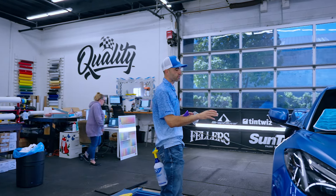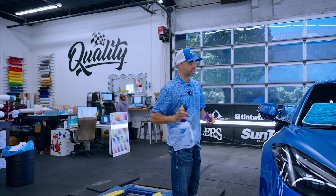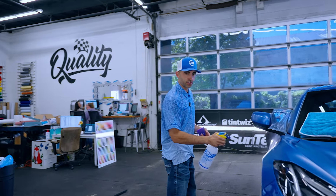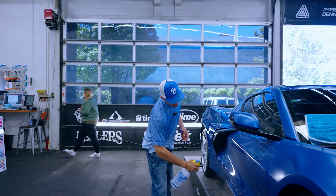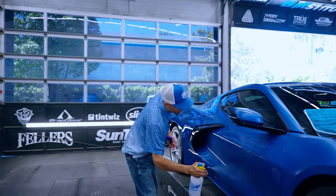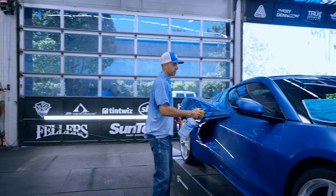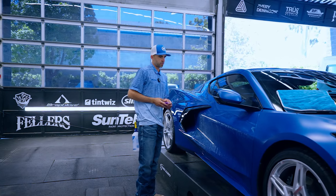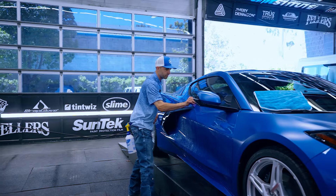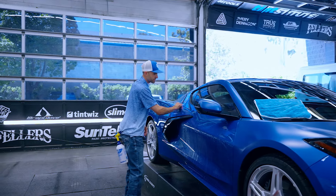Hey guys, in this video I'm going to be doing this door from start to finish. I've already prepped it and I'm getting ready to do my final squeegee. I'm not going to be using a true spray because I just sold my true spray to a local tinter, so we're in the process of replacing it. Today I got to go back to the old way of using a hand spray bottle. I've already prepped this door with my secret recipe.